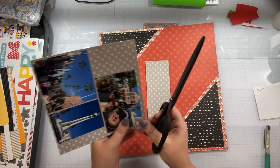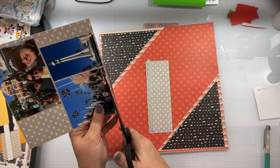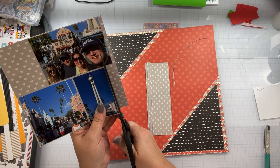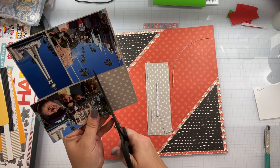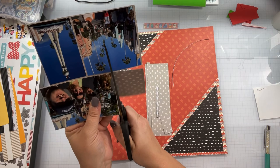Thank goodness I do not have the messy bun on the top of my head today when I am filming. I'm going to take this heart pattern paper and just mat it super teeny with my scissors, and then mat it again in another scrap of yellow, which is just going to pull out some of the embellishments that I used.